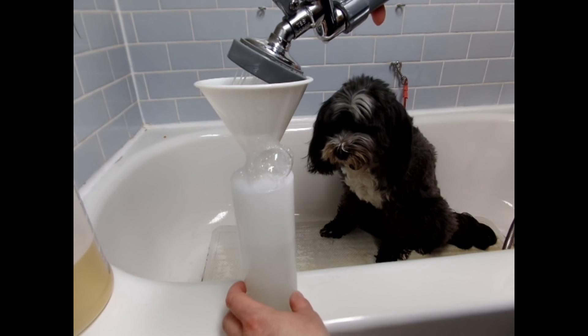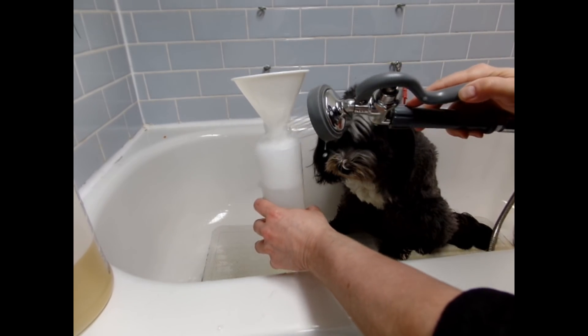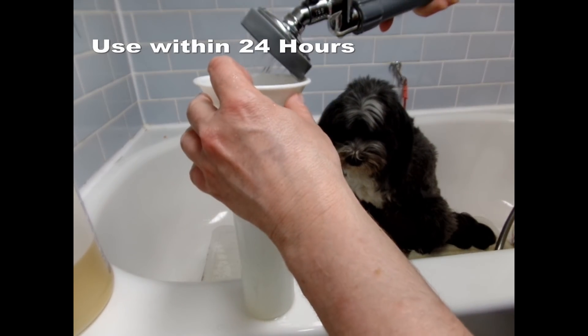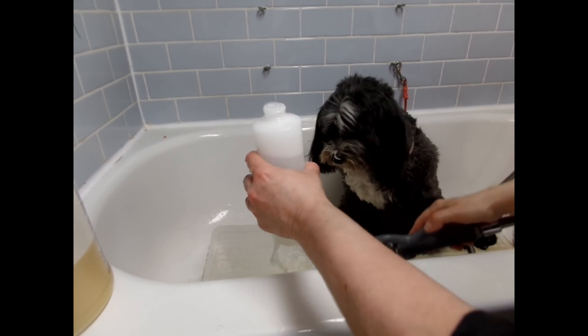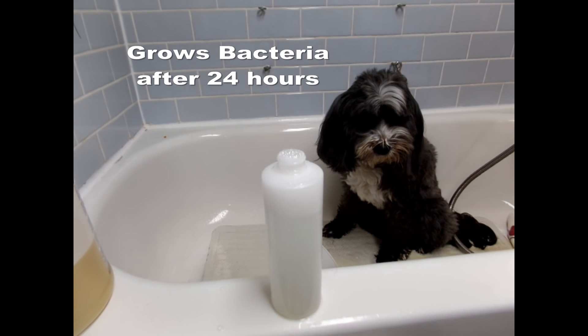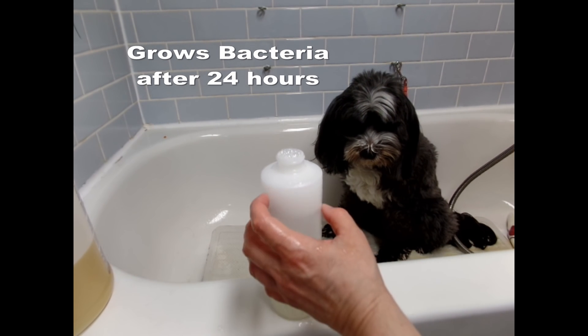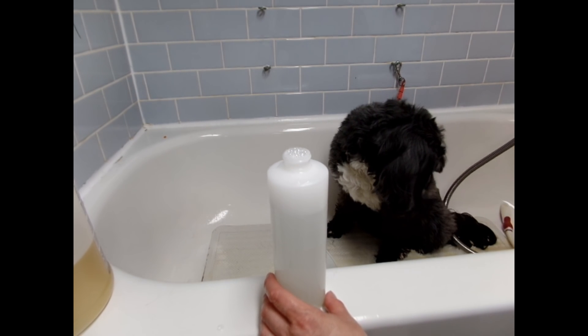Once you've mixed your shampoo, my tip is to use it within 24 hours and never use it the next day. The reason is because it grows bacteria — once water mixes with anything, it starts to grow bacteria within 24 hours.